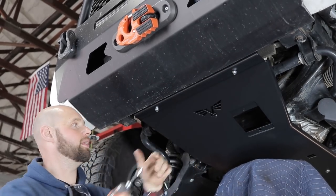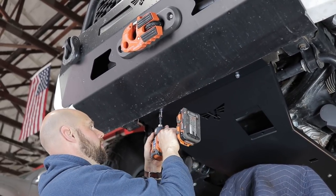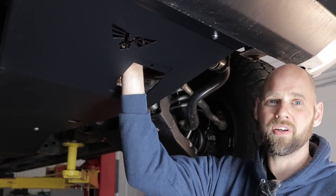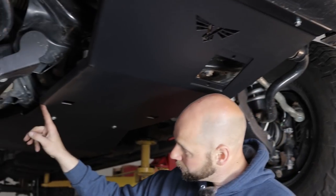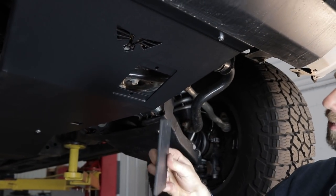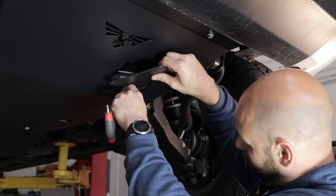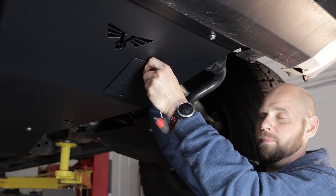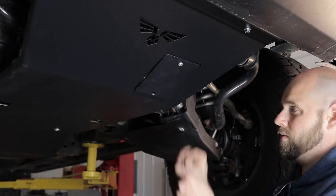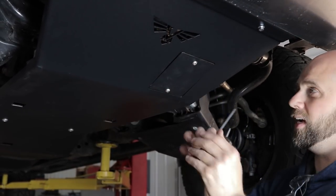Using a 12-millimeter socket, we're going to go ahead and tighten these up. Now all you have to do is put in this door. This door is so that you can access your oil filter so that when you do an oil change, you don't have to pull the skid down. Over here you'll see this little notch — that's for the oil drain so you don't have to pull this down to change your oil. We're going to take this little panel, put it up into place using the button head bolt and flange nuts. Reach around the backside, install your nut. Then use a 3/16 Allen to tighten this up.